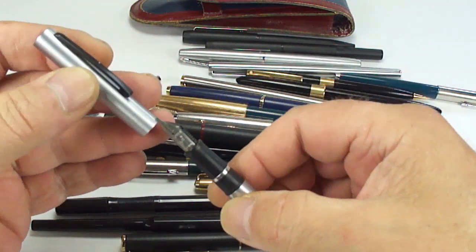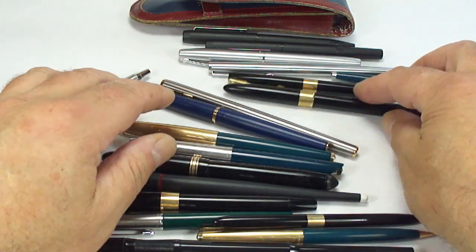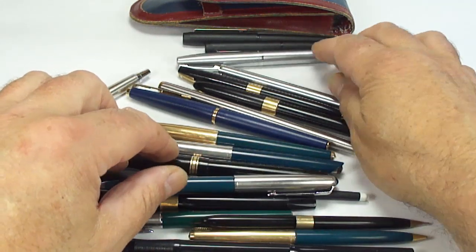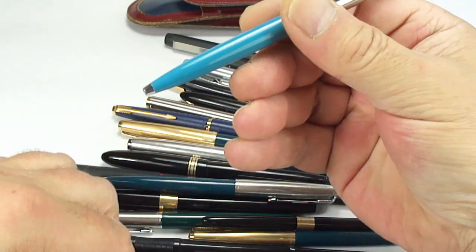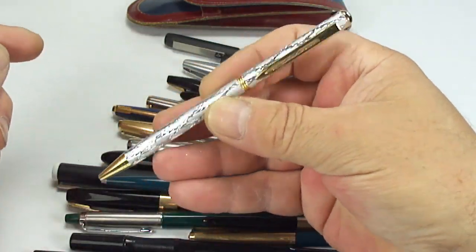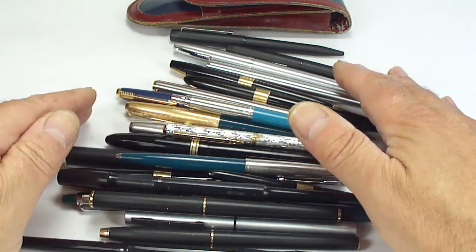A little Schaefer. So basically that's about it — I think I've shown you all of them: Mont Blanc, snorkel, Parker pencil, Schaefer, Parker 25s, Cross, and a little Jota fountain pen. Not quite sure what that is, but it's nice and glittery. So there we have it — a nice little pen haul.